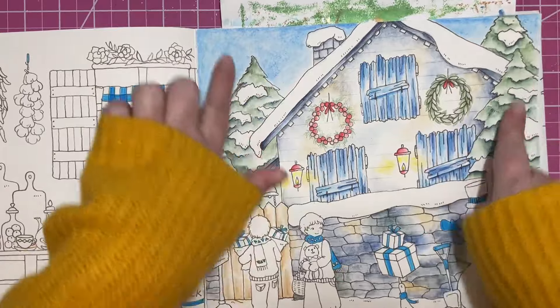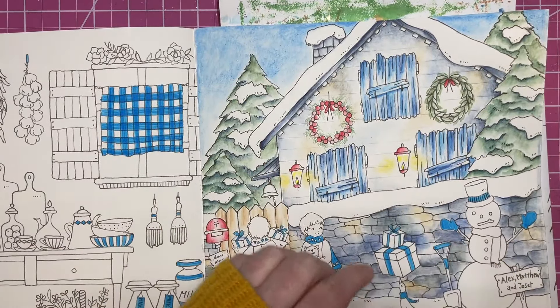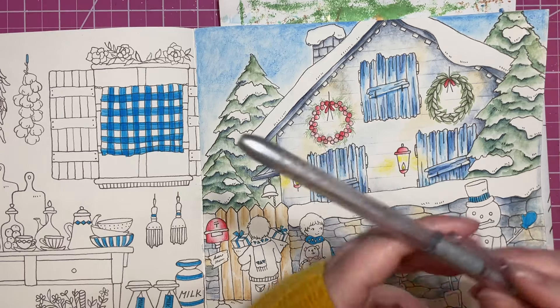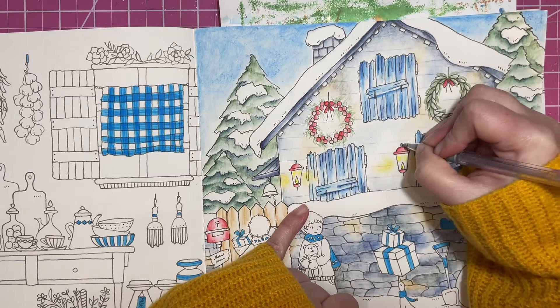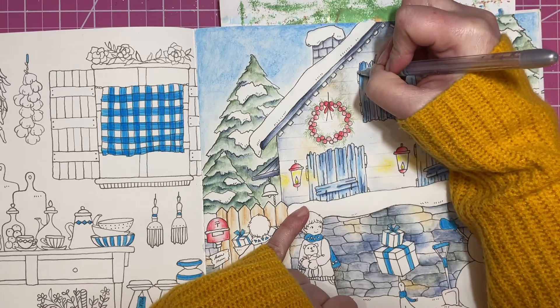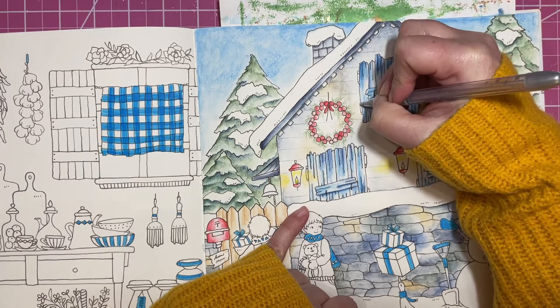We're going to go ahead and fill in these little bits. It's not too dark outside so I don't want a ton of light, but I do like the little lanterns - I like to have the lanterns lit. I'm going to use this silver and add a little bit at the top, and all the hinges are going to be silver, so I'll go ahead and do that.